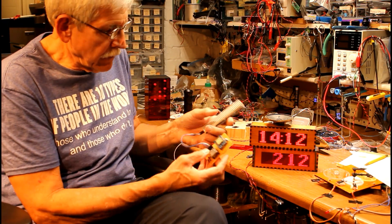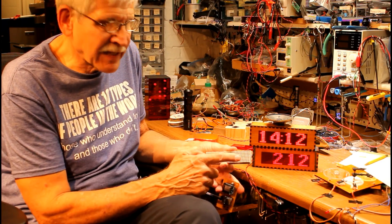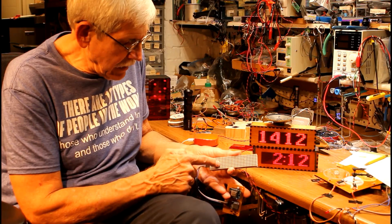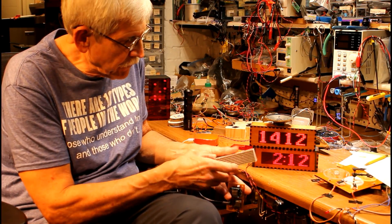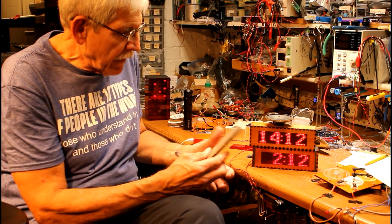To make that display, this is what's used: there's a four-segment eight-by-eight LED matrix, so you've got eight-by-eight LEDs here across four of them, making it eight by 32. As you can see, it gives you a very nice bright display.